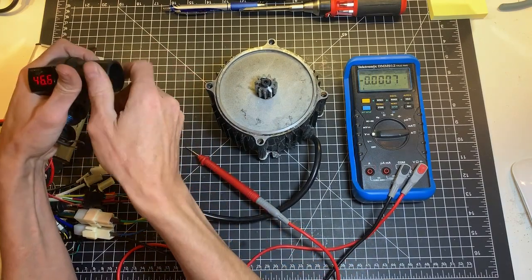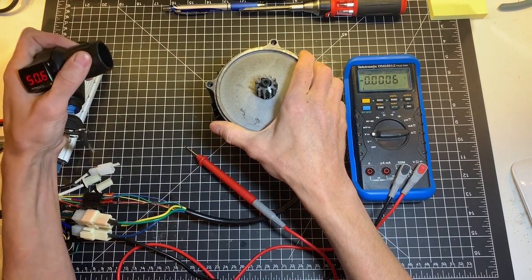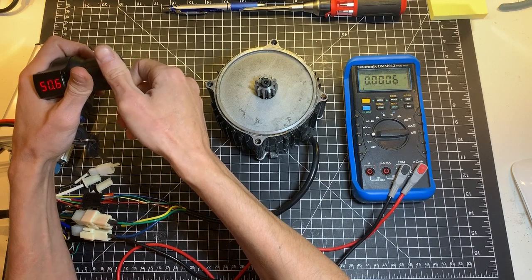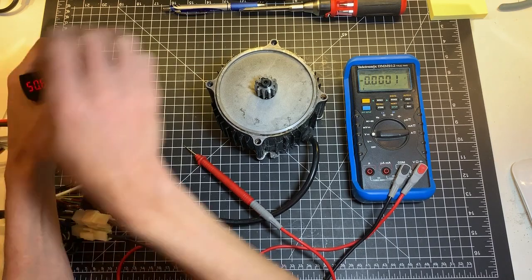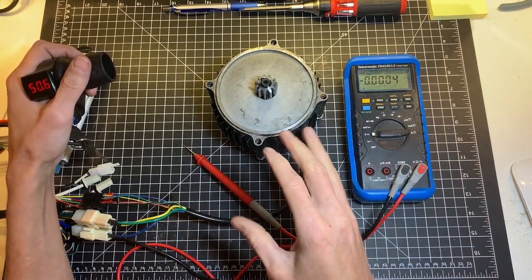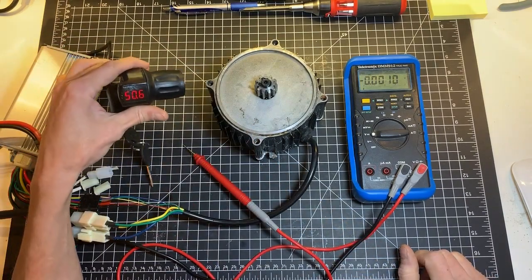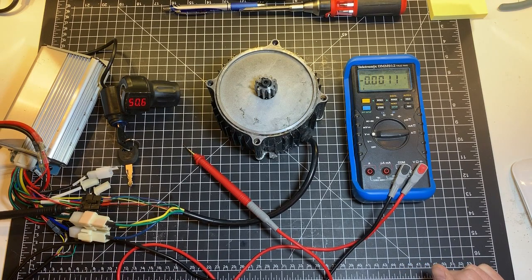I hit the throttle and it's vibrating on the table, but only for not even a second and it stops. I have a power supply and it's basically pulling a lot of current even though the motor is not moving — there's still current flowing. So it's not a good idea to hold the throttle and expect something different; you will likely do some damage to the controller or the motor.